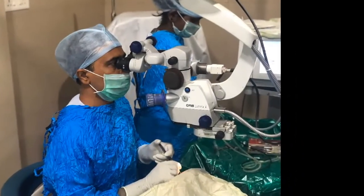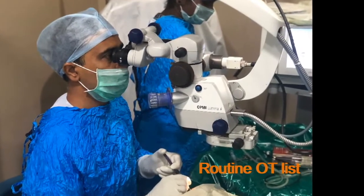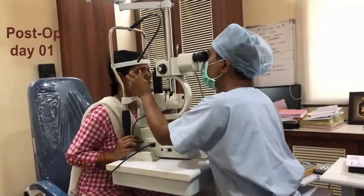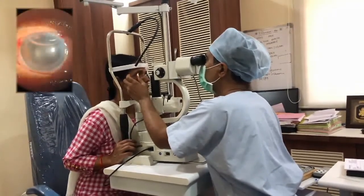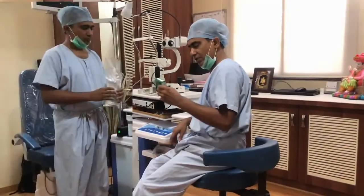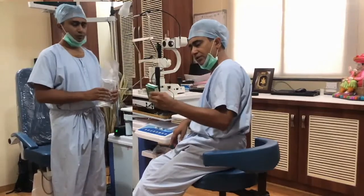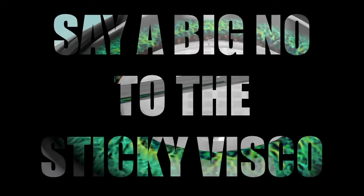Hello friends. After routine cataract surgeries, postoperative surprises are not uncommon. On postoperative day 1, sometimes I get really annoyed due to postoperative rise of IOP and inflammation caused by retained viscoelastic. If visco is the culprit, can we use only BSS for the surgery? Here we present our technique of visco-less phaco — say a big no to the sticky visco.